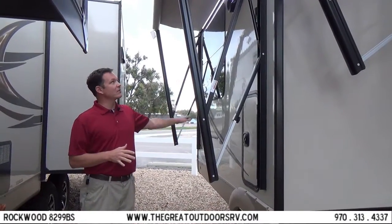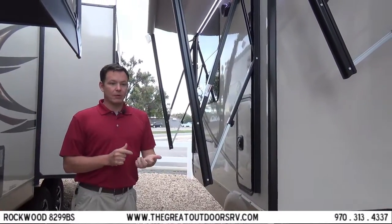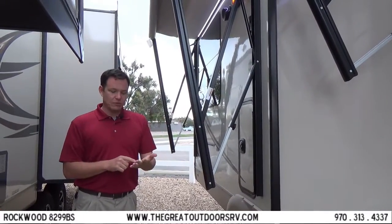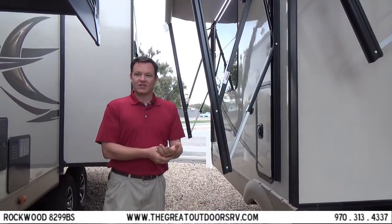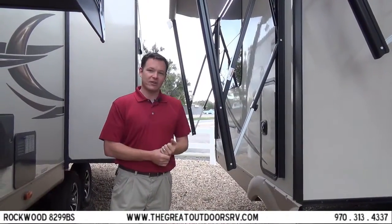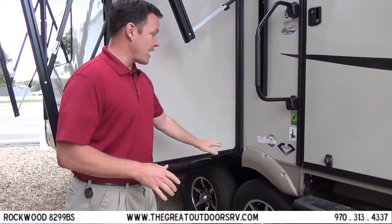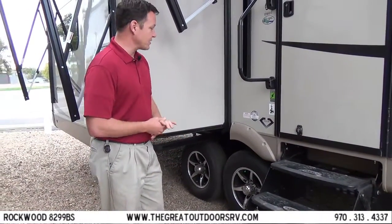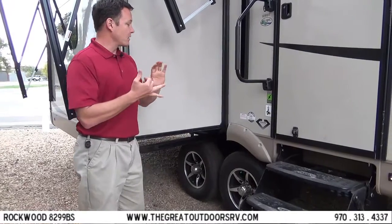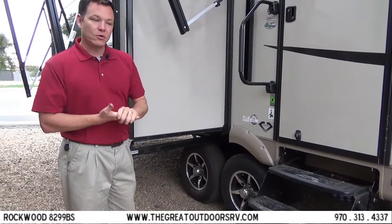The fifth wheel also comes with an outside grill as well as outside speakers you can control with Bluetooth, since the radio has Bluetooth — so you can be outside enjoying the campfire and control the volume or skip songs. This has four steps instead of the typical three. The tires are nitrogen-filled radial tires, giving you better handling, longer tread life, improved fuel economy, and a smoother, quieter ride.